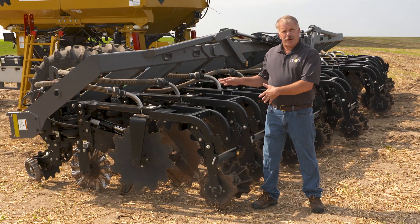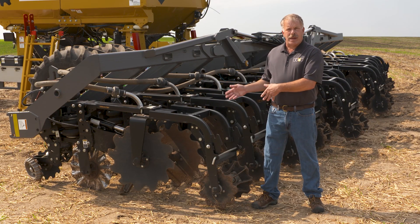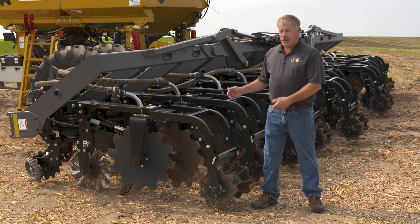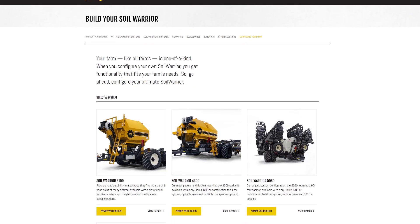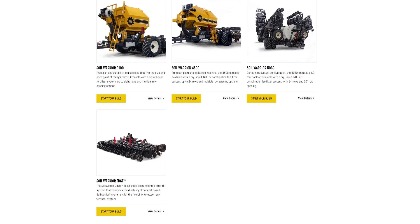We've looked at a few of the many configurable options on the Soil Warrior machine. This machine we have set up specifically for the way the Heftys want to operate it and in their type of field conditions — everything from the steering on the machine through the type of row unit and the type of shank with hydraulic reset. If you would like to see all the options and configure your own machine, go to soilwarrior.com and look for the configurator tab.